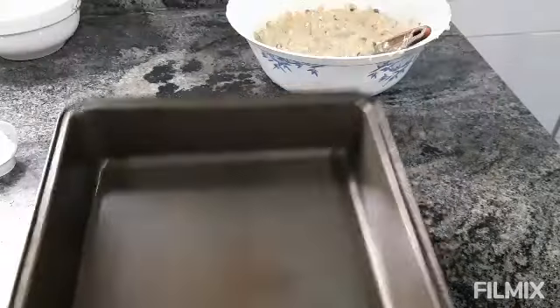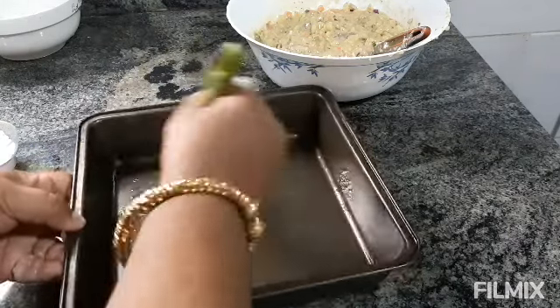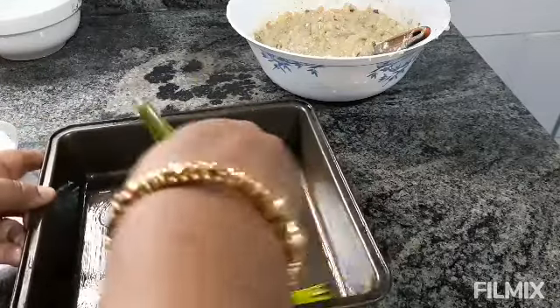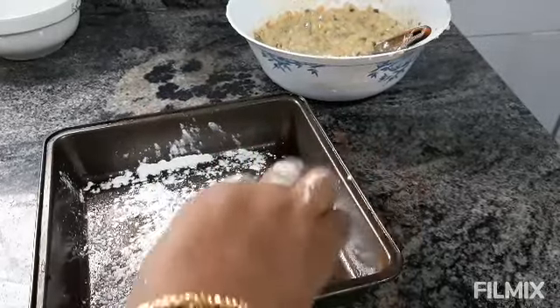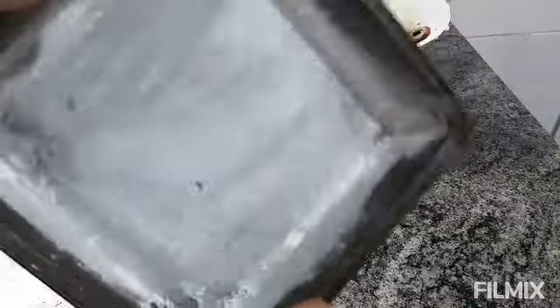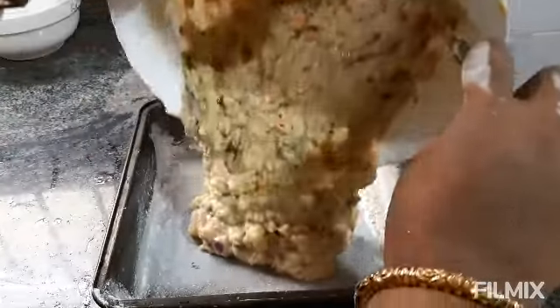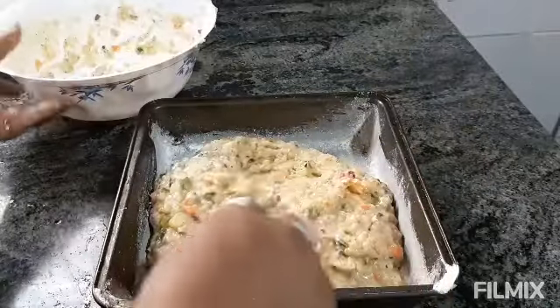Here I have taken this baking pan and I'm just brushing it with some oil on the bottom and sides. Just pouring a little white flour on the bottom so that it doesn't stick. Spread it on this side also. It's ready. We will pour this mixture in, spread it, and add evenly.